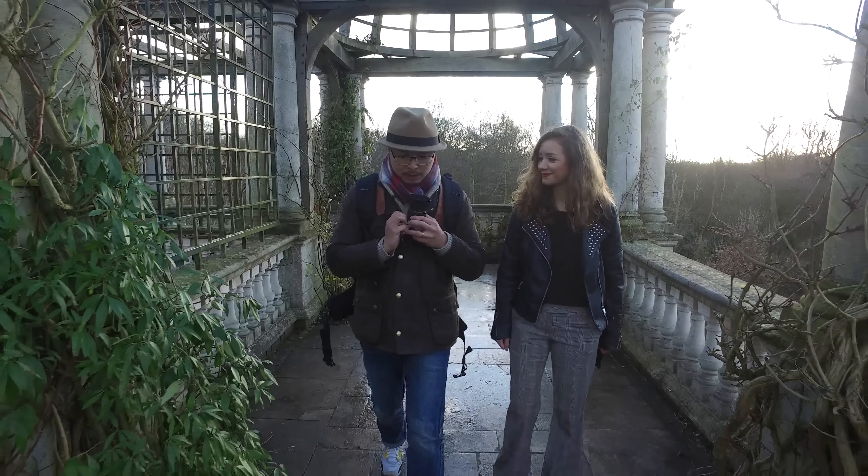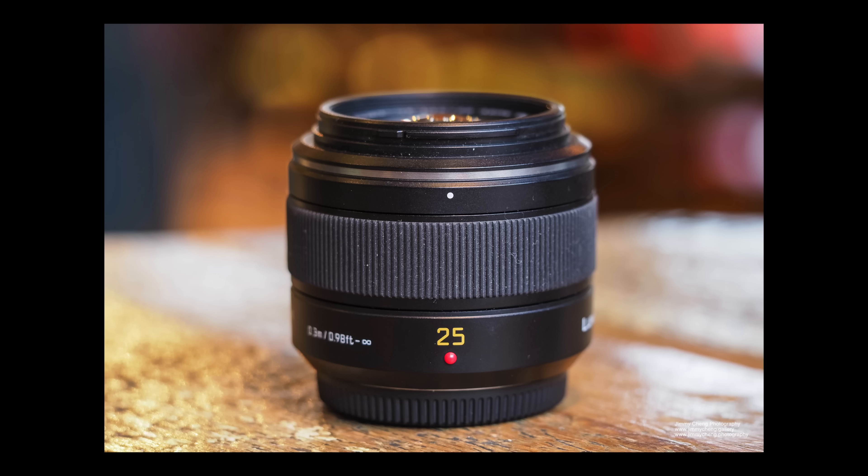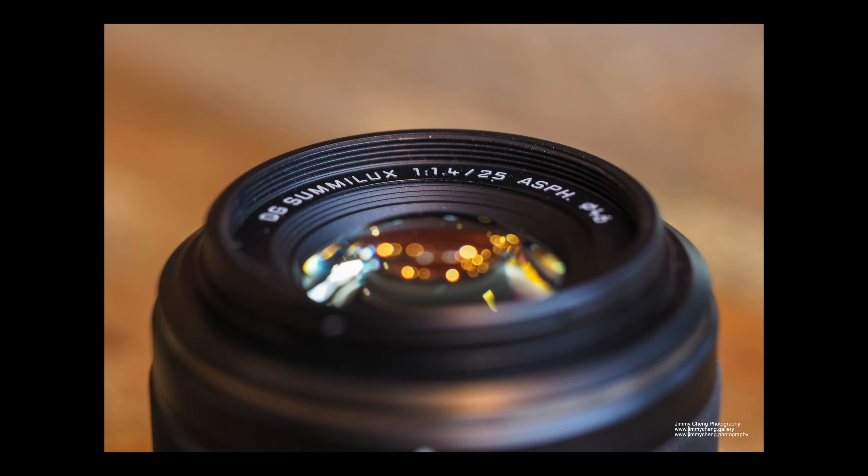We are here looking at one of the coolest Micro Four Thirds standard lenses. It's made by Panasonic, designed by Leica, and it's one of the fastest primes at the moment. Panasonic themselves make the 1.8 version, but this is at 1.4, so pretty cool.